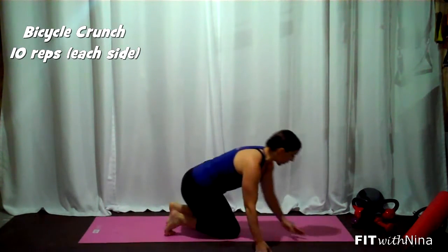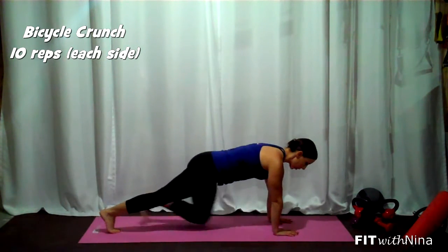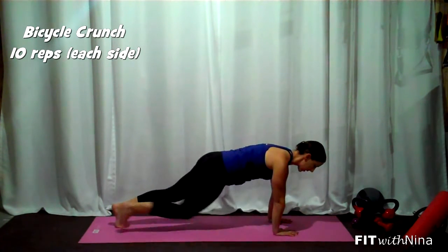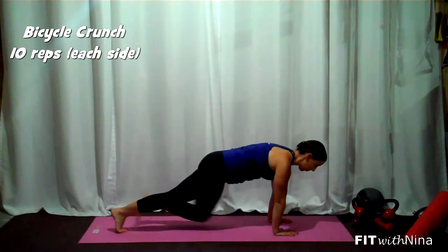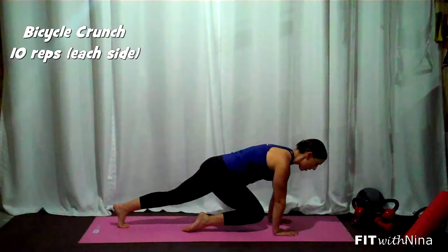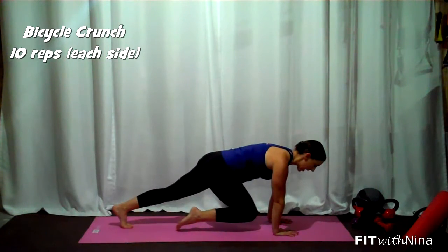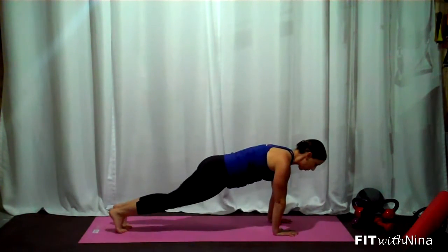So first exercise, mountain climbers — we're really going to slow it down. Hands under the shoulders. I want you to pull that knee in, give it a big exhale, hold for maybe like three seconds. Reset. I really want you to focus on squeezing and bracing through the core. Exhale each time. Notice that my hips are staying in place — I'm not kind of pulling them through. I'm staying up nice and solid through the upper body.